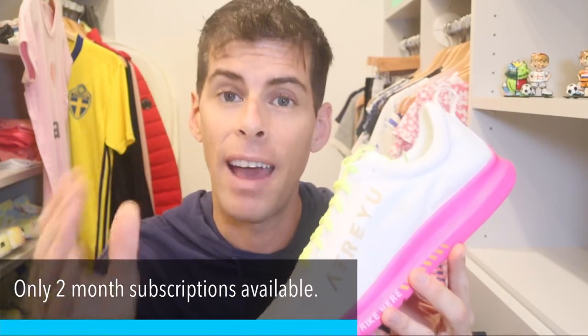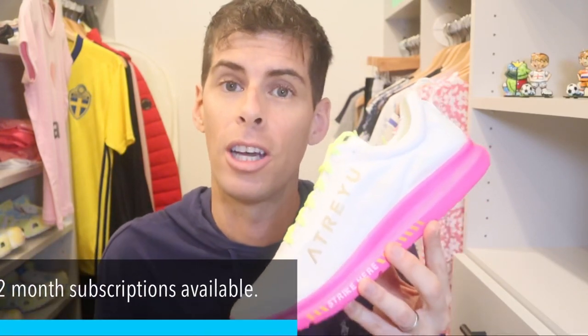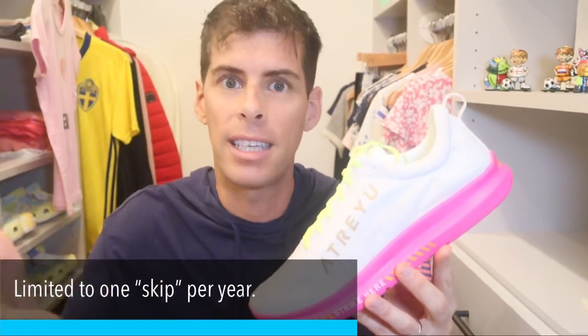Let's talk briefly about how much these cost. You can buy one pair for $95, but they do offer a subscription service that brings the price down to $55 a shoe. The subscription allows them to foresee how many shoes they're going to be selling so they can lower the price in response to that. If you find you're not running as much one month, you can always spread it out or skip a delivery.